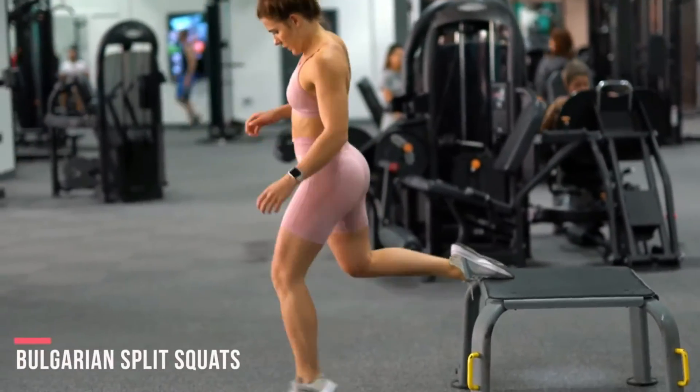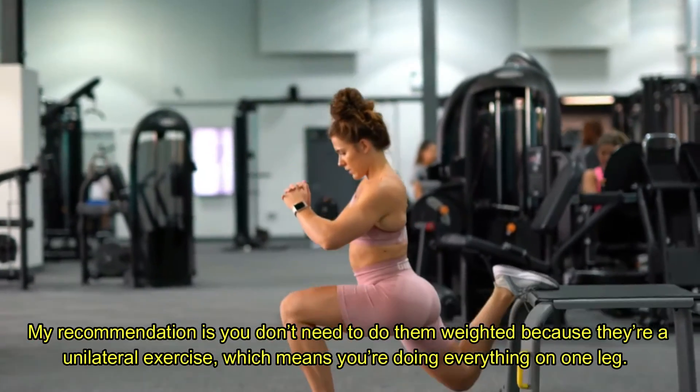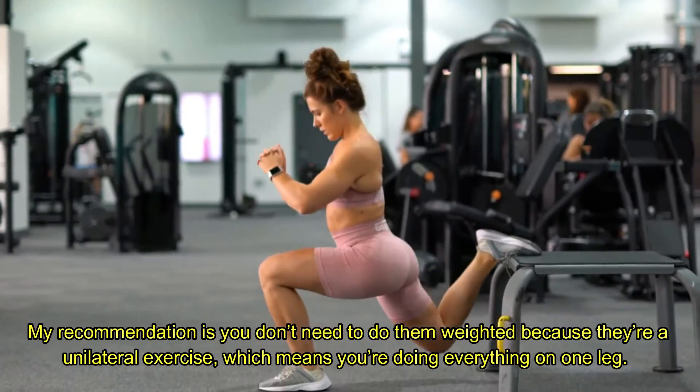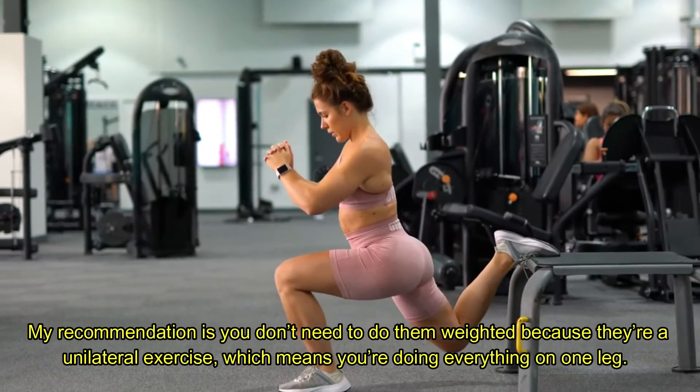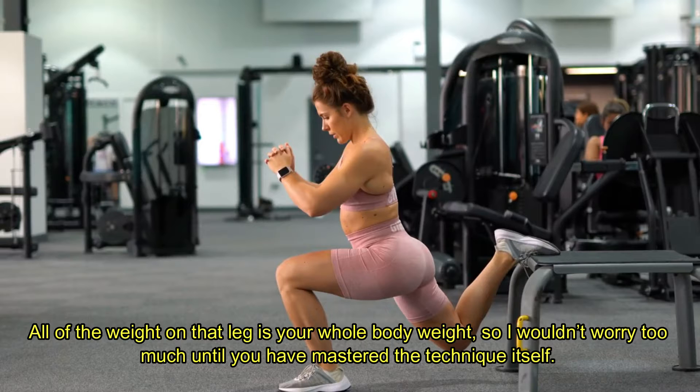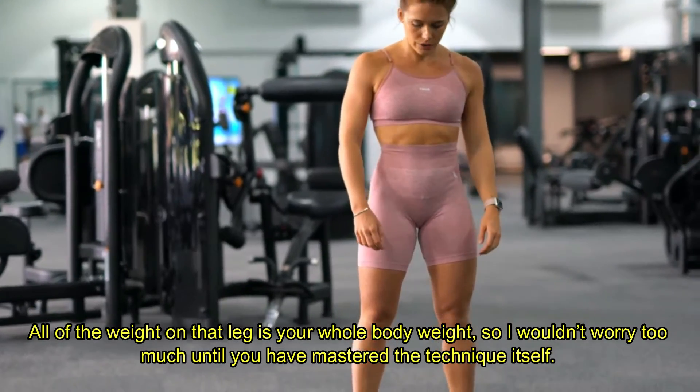Bulgarian split squats. My recommendation is you don't need to do them weighted because they're a unilateral exercise, which means you're doing everything on one leg. All of your body weight is on that one leg, so I wouldn't worry too much about adding weight until you have mastered the technique itself.